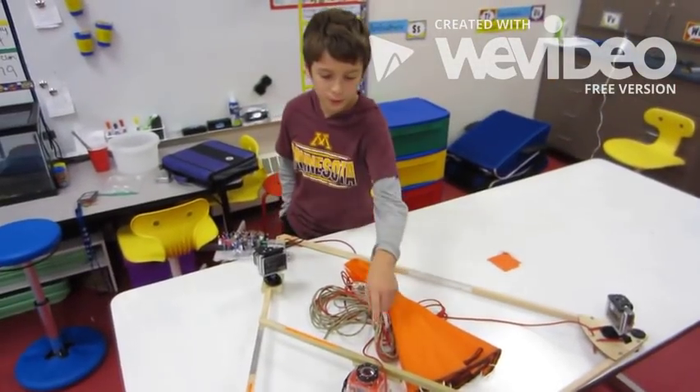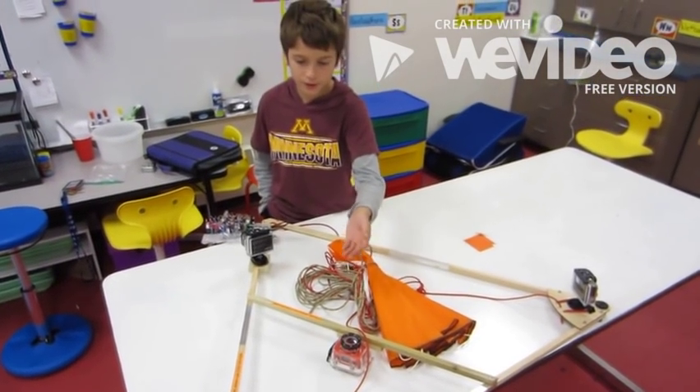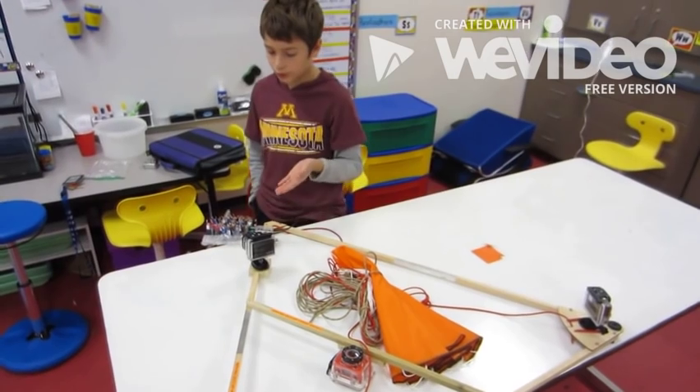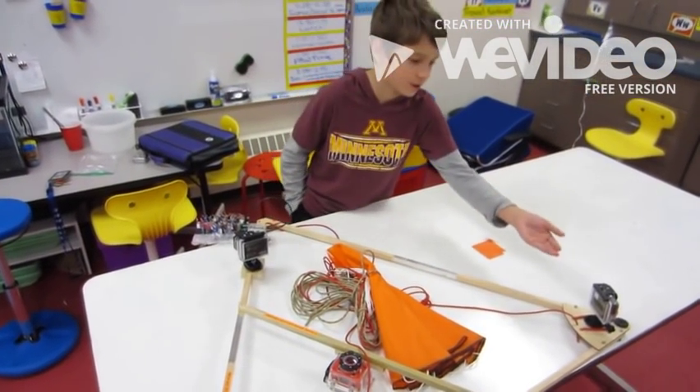We have these three cameras. This one is for the catch — to catch the balloon popping and see if we can catch it. This one's for the experiments and see if it'll do anything. This one's to get cool pictures with them.